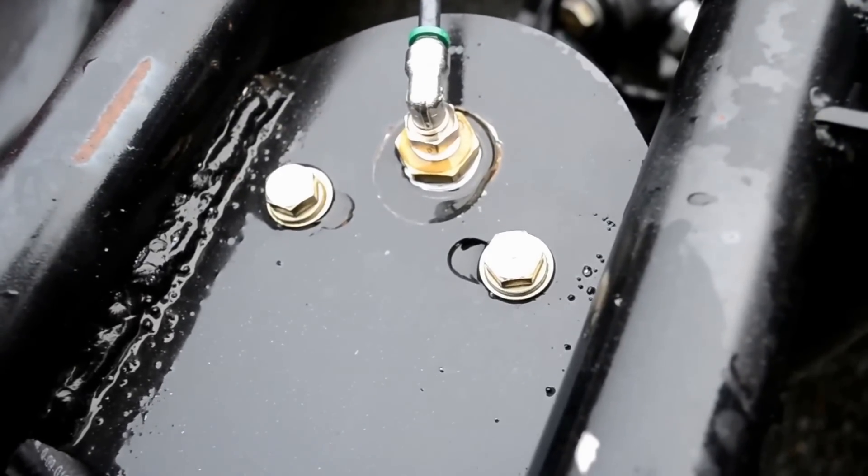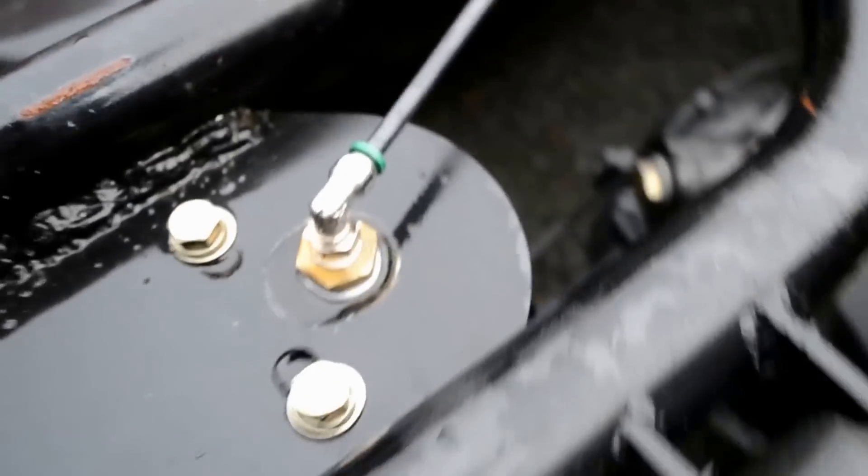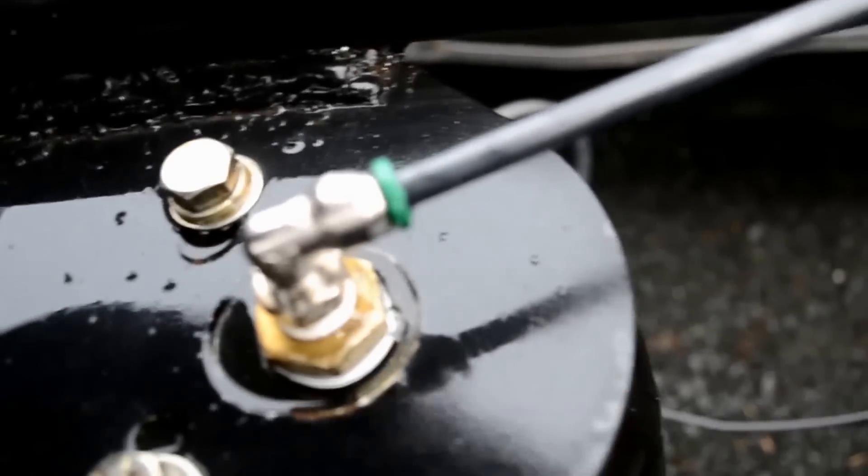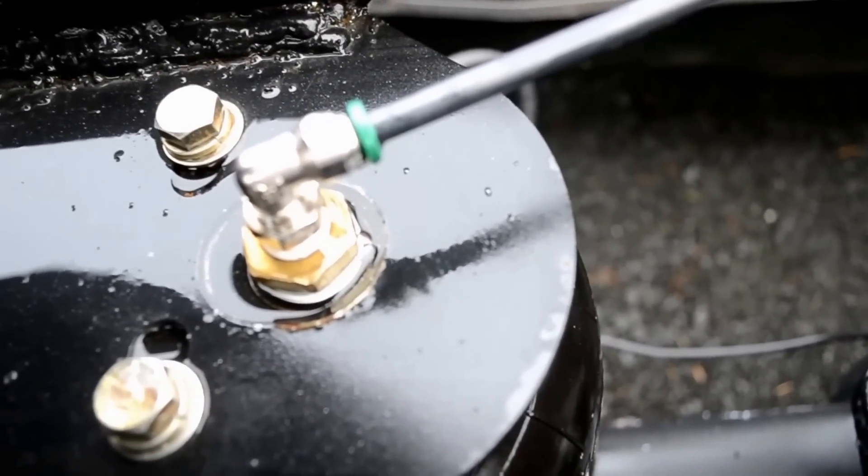Now, I hate these. It was pretty much fixed, but there's the tiniest little bubble that goes off every so often — the tiniest little leak in the world. That would take like a week and a half to drain the air, probably actually more than that. Oh well, good enough for me.